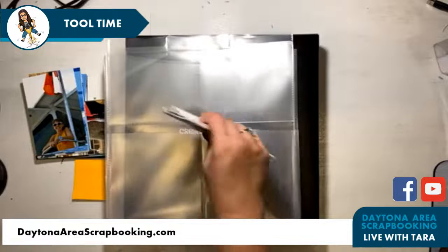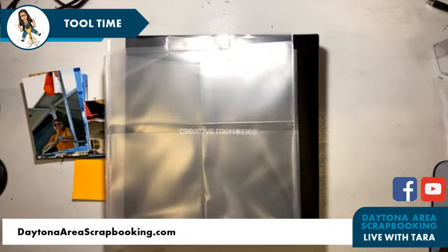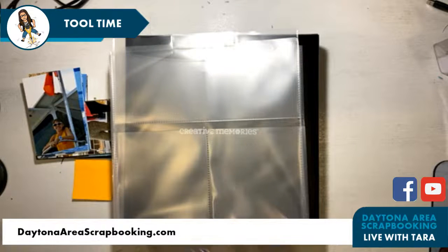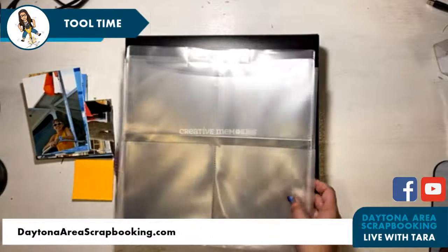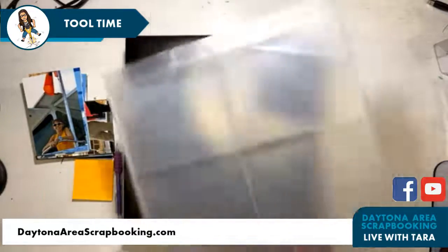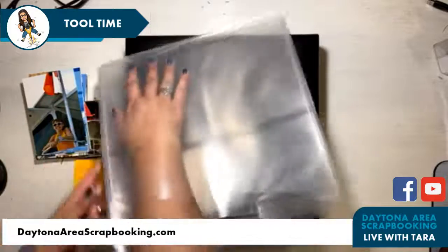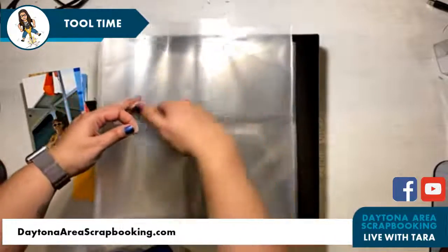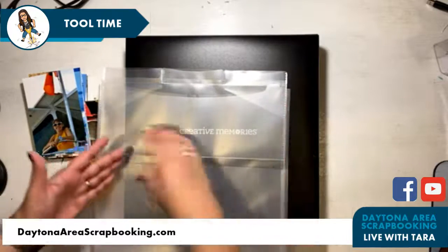For those of you signed up for the subscription, you're already getting the cards. So this is a power project folder — I've shown this before, but not everyone has seen it. This is one of my favorite Creative Memories tools. There are two pockets on the back that are 6 by 12, so they fit long pieces. Then there are three pockets in the front to fit mats, and one that fits borders — about 12 by 3 or 4 inches. The center pocket fits 12 by 12s and it's gusseted.